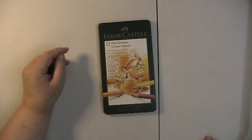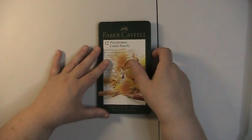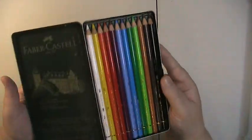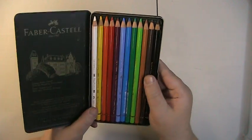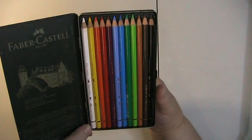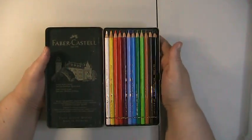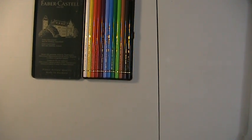My favorite part of this haul — the start of my artist-grade pencil collection — is the 12-set of the Faber-Castell Polychromos! I am so excited. I have a few already that I bought individually to test. I'm building my colored pencil collection slowly with artist-grade pencils, buying open stock a few at a time until I get the full set, because I cannot drop two to three hundred dollars for the full 120-set right now.